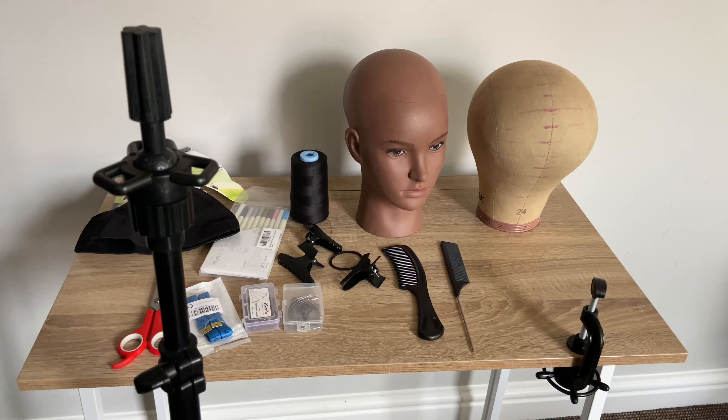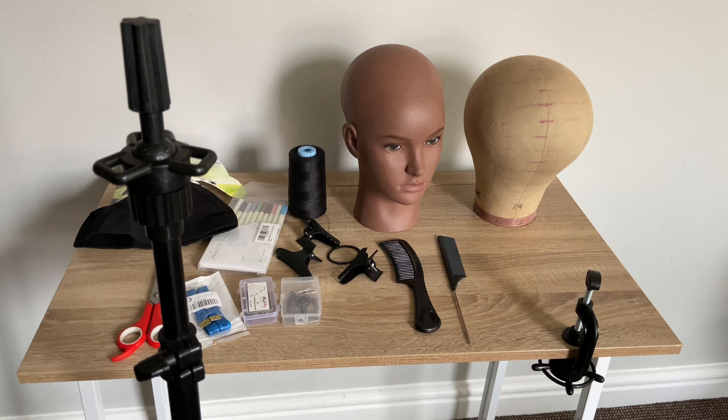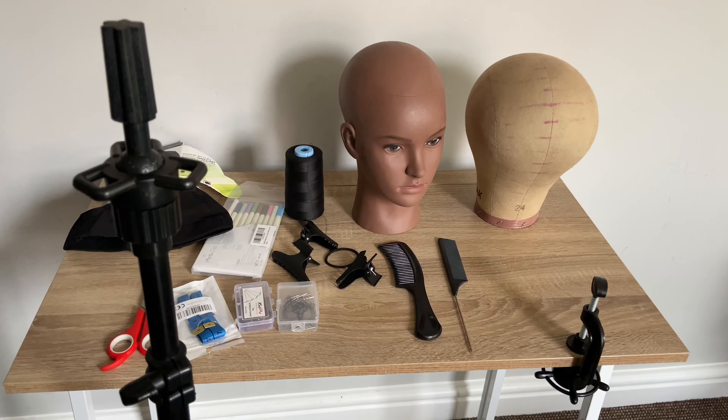Hey friends, today I'll be showing you everything you need as a beginner if you want to make your wig.